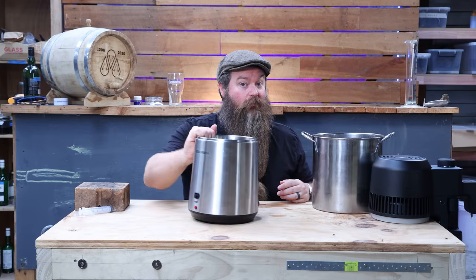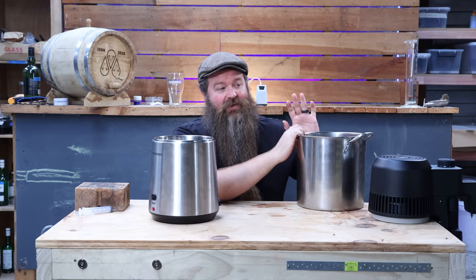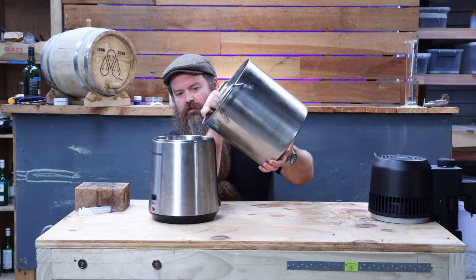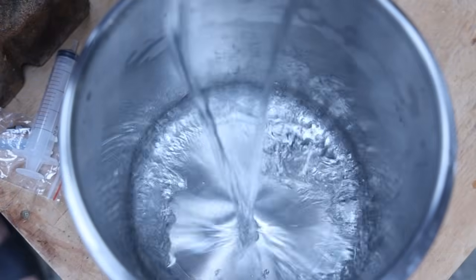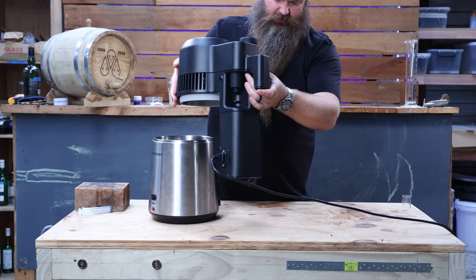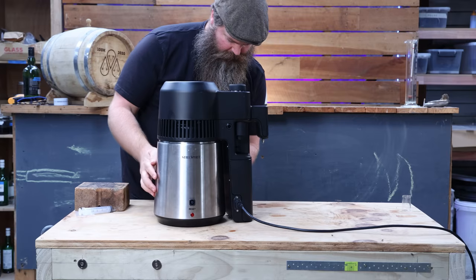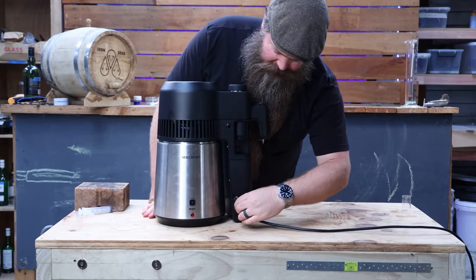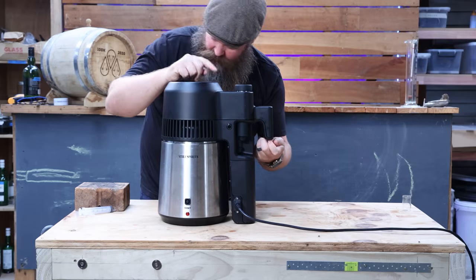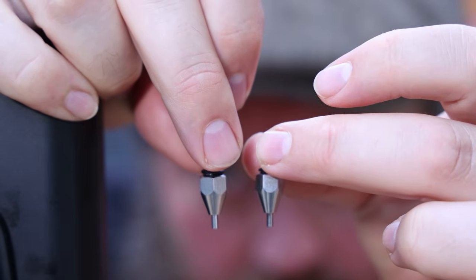I'm going to be using the Air Still Pro because it actually does reflux as well. Low wines go in, still head goes on. With this unit, what we need to do is switch the nozzle out - they have two different nozzles, one for pot still mode and another for reflux mode. There's a spanner in the little bag that it comes with - that's only for taking it out if it gets stuck from heating and cooling. We just do it finger tight. Power on, press the button - we're green, we're in reflux mode.